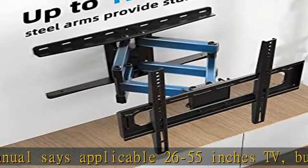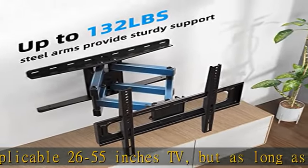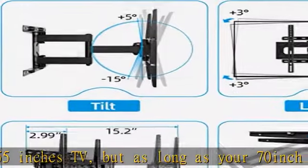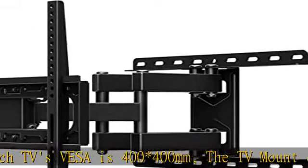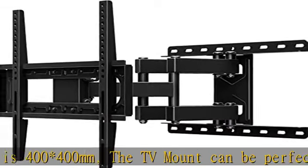Heavy duty bracket — dual articulating arms with 6 extension arms made of strong cold-rolled steel, providing double bearing articulating arms that hold your TV more stably and safely than a single articulating arms TV wall bracket.